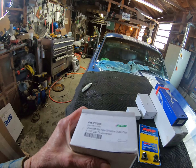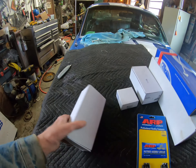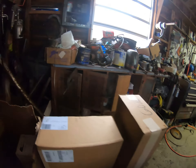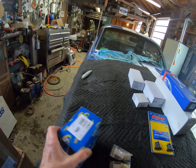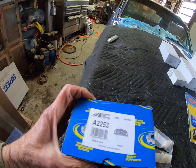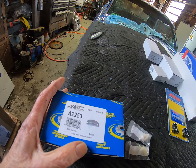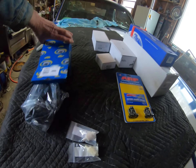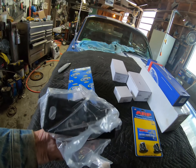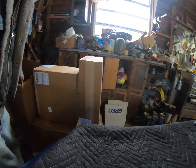This box contains the drive shaft slip yoke that goes into the back of the transmission and the front of the drive shaft — which isn't here by the way, that's another piece that's supposed to be coming. This other box contains some kind of a mount. Let me take a look — that's the transmission mount.